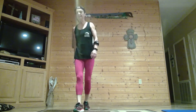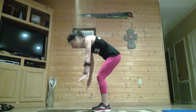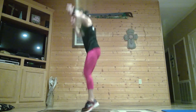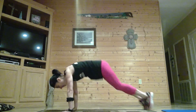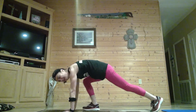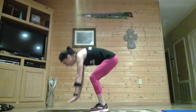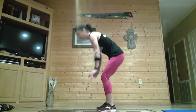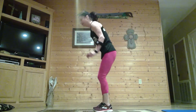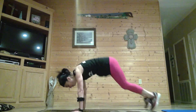Here comes those burpees — get ready. Bring it down, step it back, or hop it. Come into that burpee. Remember the stepping option. We're halfway there, keep it going, keeping that heart rate up. Last one.